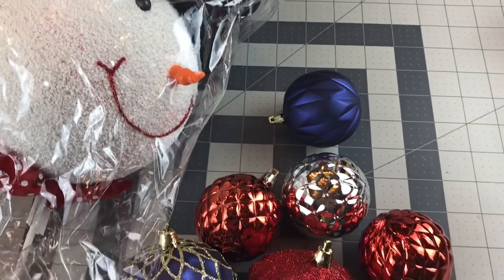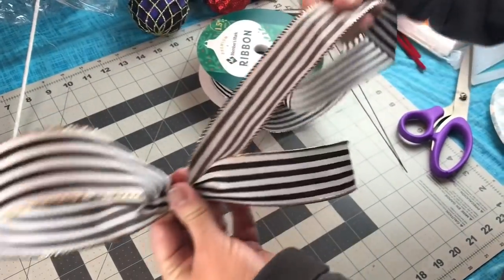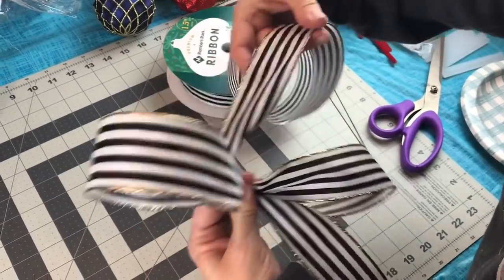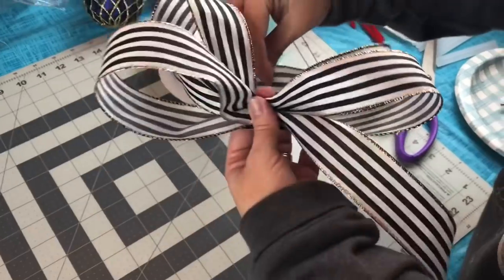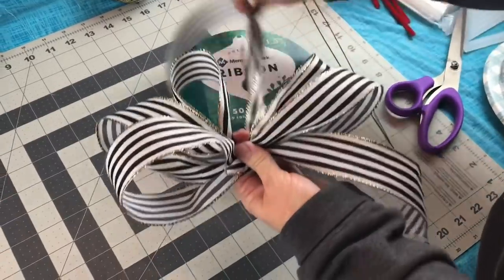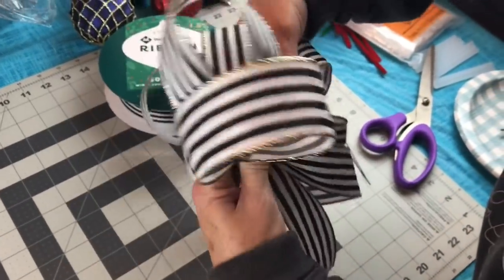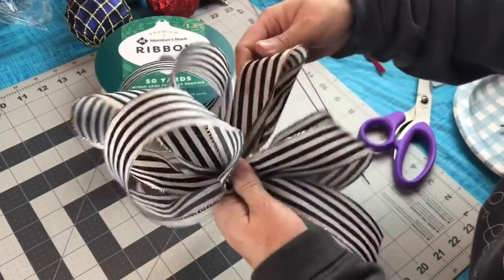I picked up my snowman at a local boutique, and my shatterproof Christmas ornaments came from Sam's Club. Now I'm just adding a bow. I have lots of bow tutorials on my YouTube channel, so if you don't like this bow, let me know and I can link another one for you. Just remember, try to make your loops the same size on each side. This is 1.5-inch width ribbon with wire.